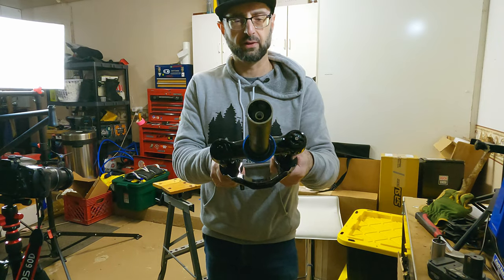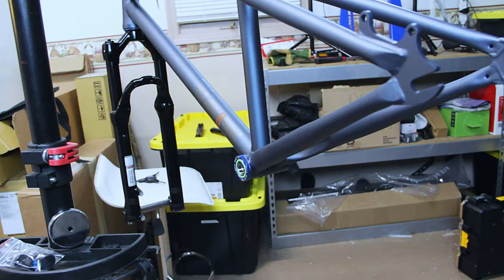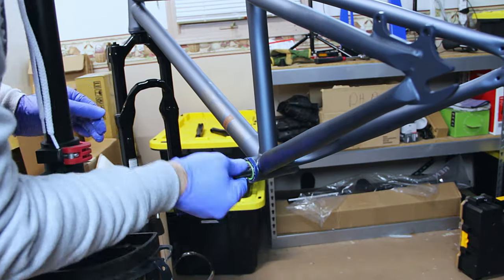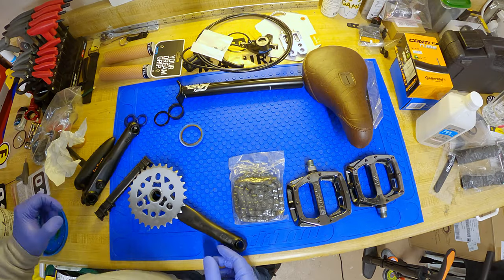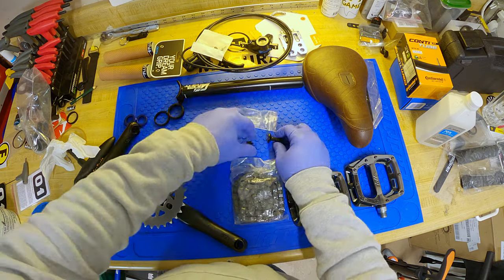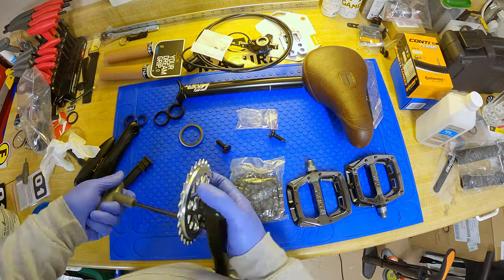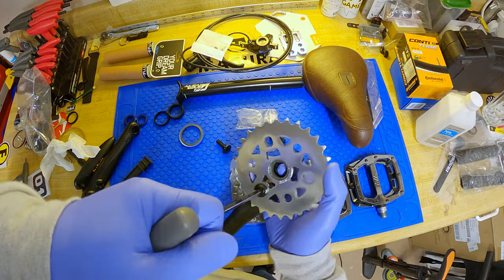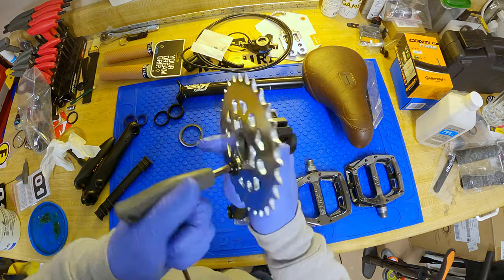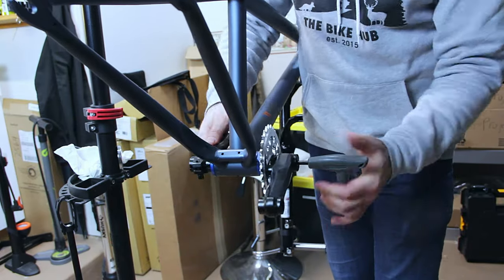With the star nut properly installed and the fork in place, we headed back to the bottom bracket to install the crankset. The chainring — or front sprocket — is really easy to install with no special tools. We're using the Stolen Brand Mob V4 crankset, the same one used on the Mongoose PP26 upgrades video. The front sprocket is made by Stolen Brand and it's a 28-tooth.